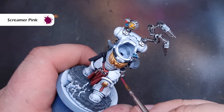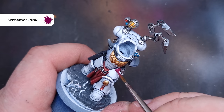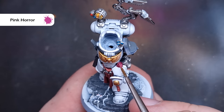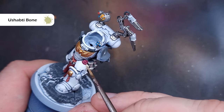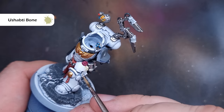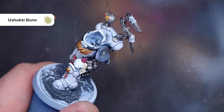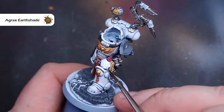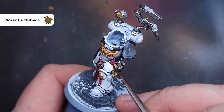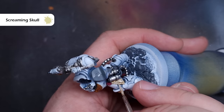We're pretty close to the end now, so we're going to paint the purity seals. We'll do the wax first, basing it with Screamer Pink and being very careful around the white of the armour, then take some Pink Horror to highlight it — nice and subtle. We'll then take some Ushabti Bone to paint the purity seal paper, and also use this for all the skulls on the model such as on the shoulder pad and on the Absolvor Bolt Pistol. We'll shade it all with Agrax Earthshade, then once dry go in with a little bit of Screaming Skull to highlight the paperwork and the skulls.